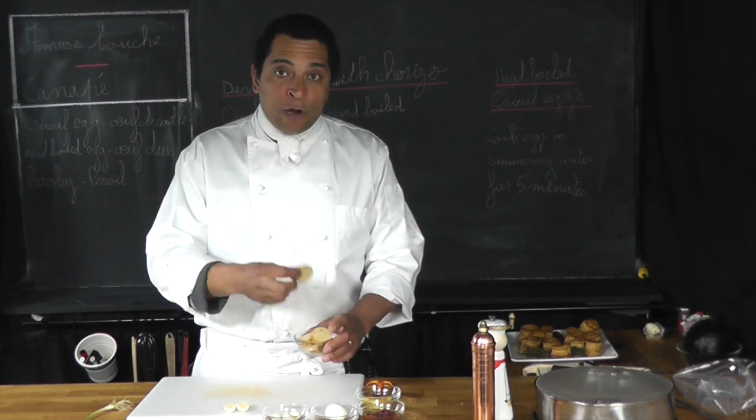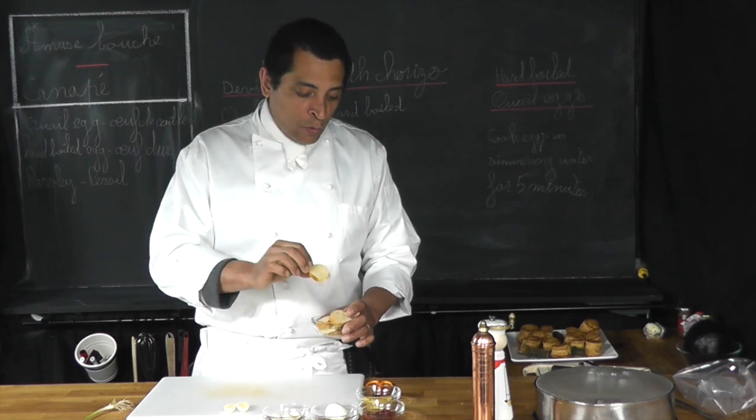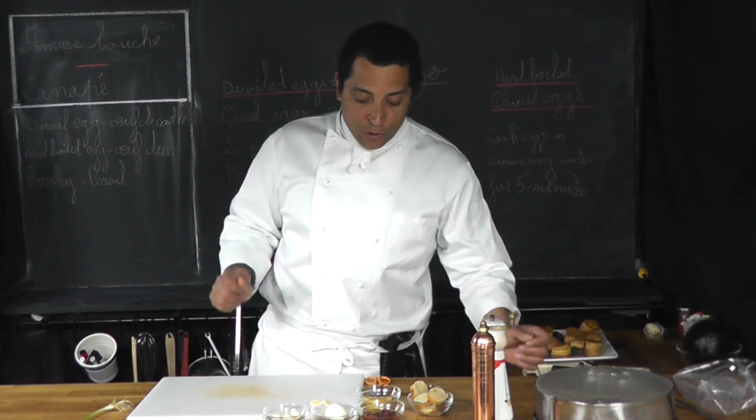Here are my croutons — oven dried for five minutes at 350 degrees, nice and dry but not too firm, still a little soft in the center, which is what I want. And here is my chopped parsley.